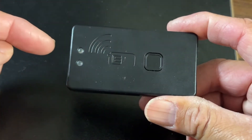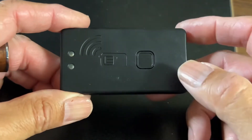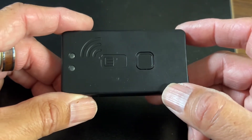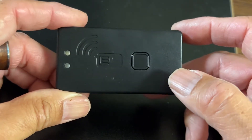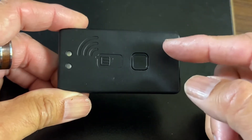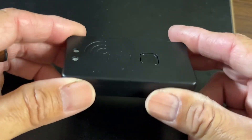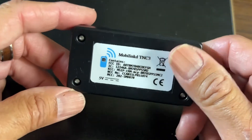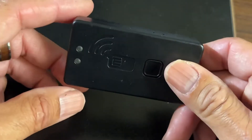This allows you to hook up any transceiver to this device, and then you can run an app on Android or iPhone — I've used either one, even a laptop, anything. And what it allows you to do is this will work Bluetooth to the device, so you can use the software on the device to send and receive messages like you're sending text messages or email.